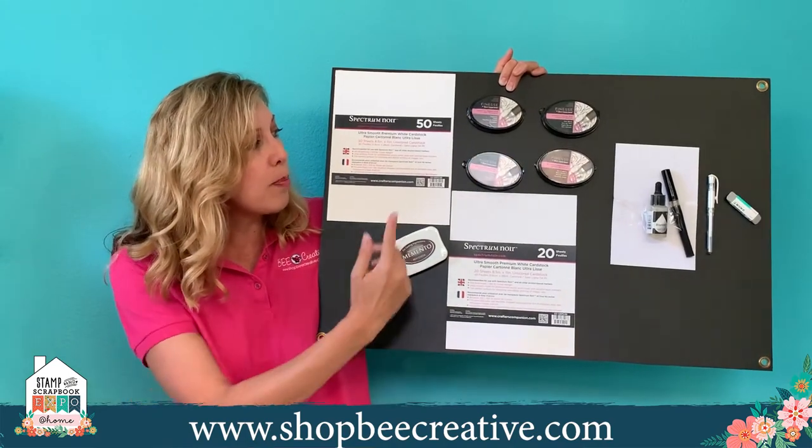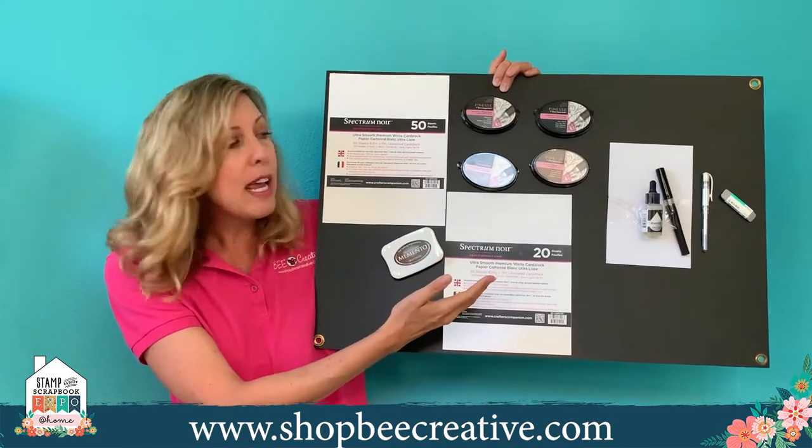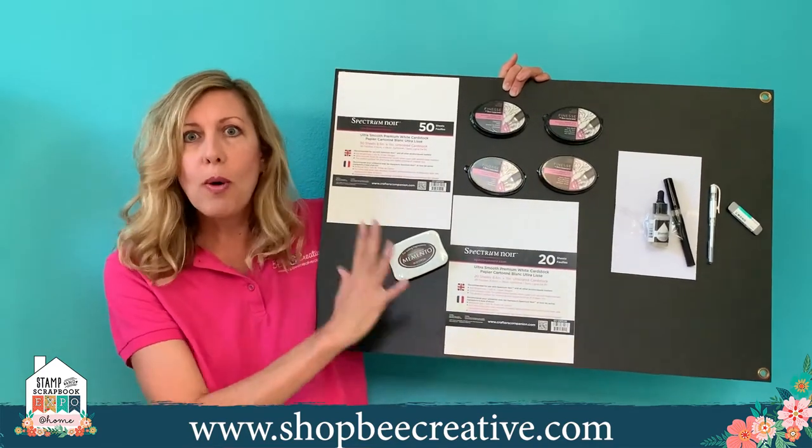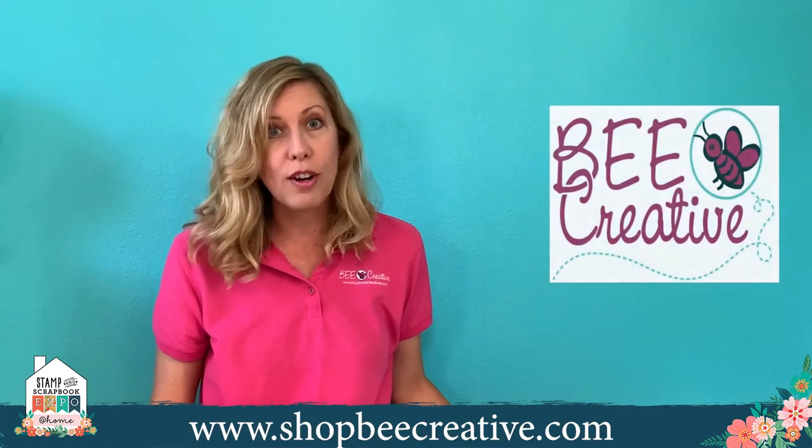Some other fun things include a sparkle pen, eraser for ink, and the blender ink — all those kinds of things — but we won't get into that now. Let's get into the coloring.